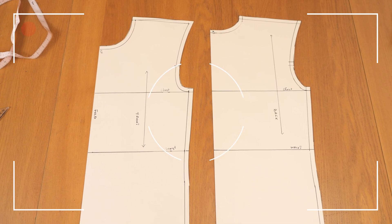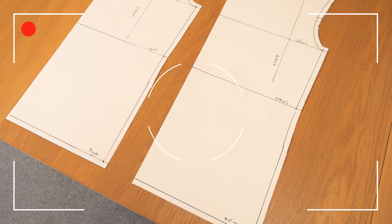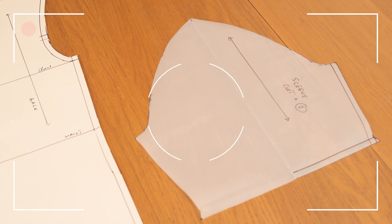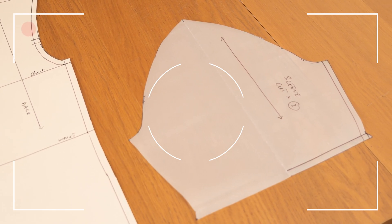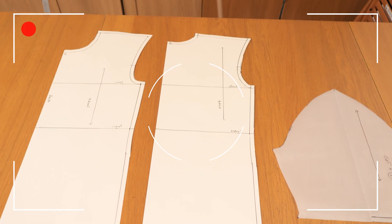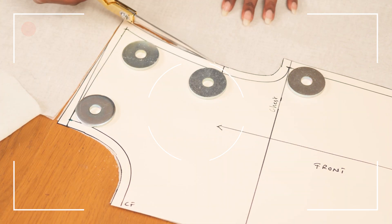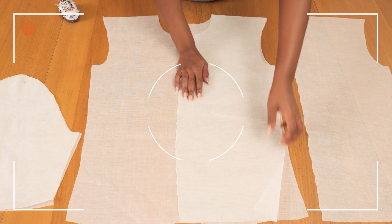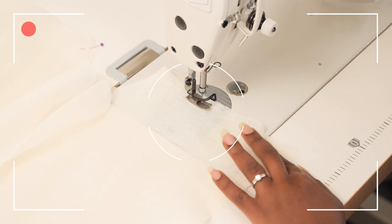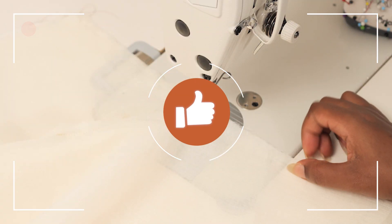Welcome back to another tutorial. In this video I'm going to be creating a basic bodice for menswear. I've done one for womenswear about three to four years ago and I thought it was about time I did a men's version. I've done the front, the back, and a quick sleeve, made for my husband using his measurements. If you want to see how I created and tested this pattern on some affordable muslin, keep watching and give this video a thumbs up.